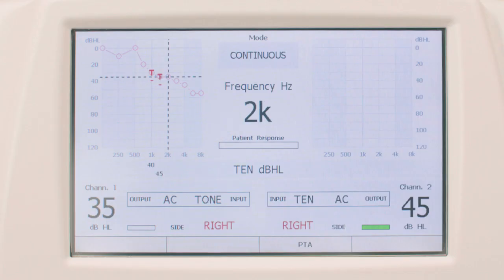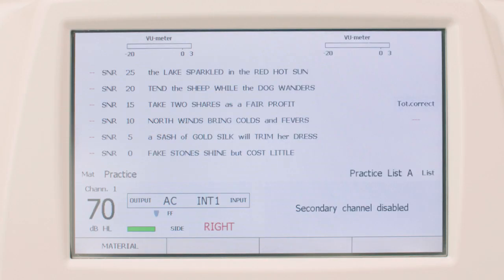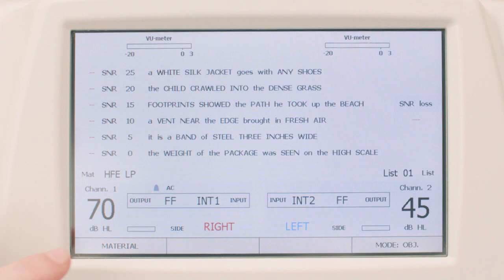Piano Basic also offers a two-channel master hearing aid and a dedicated screen for the TEN test, with a threshold equalizing noise already saved in the model's internal memory. The QuickSIN, available upon request, can be run directly from the Piano's dedicated screen without any need for an additional external player — all QuickSIN standard and split tracks are available.